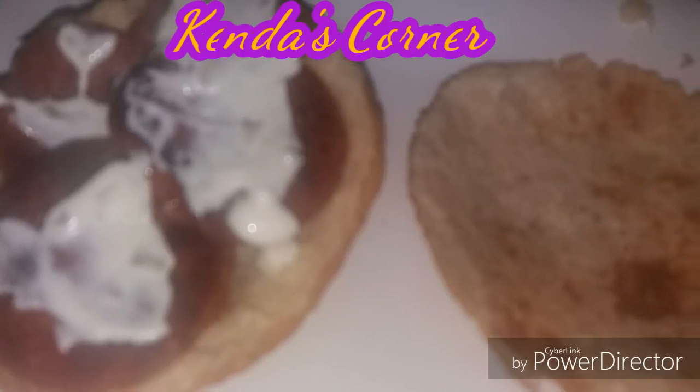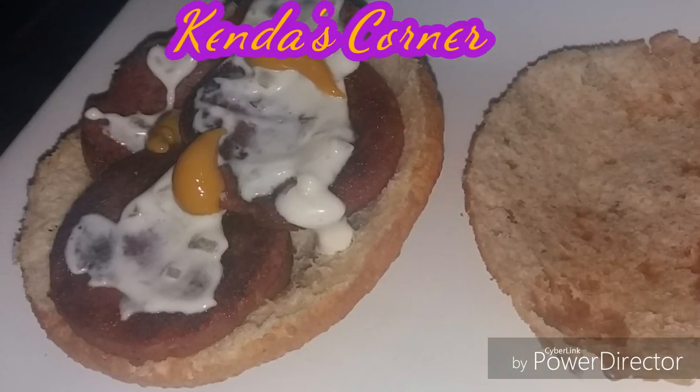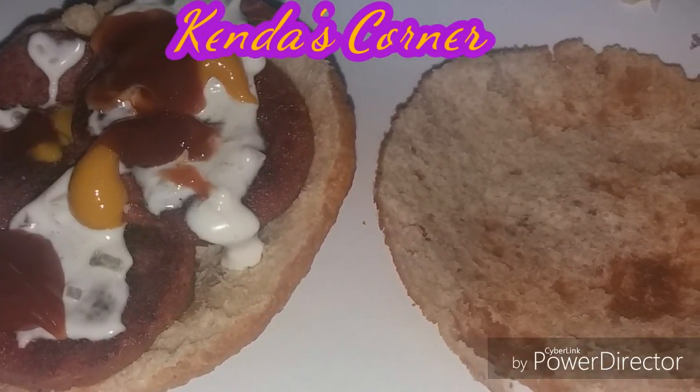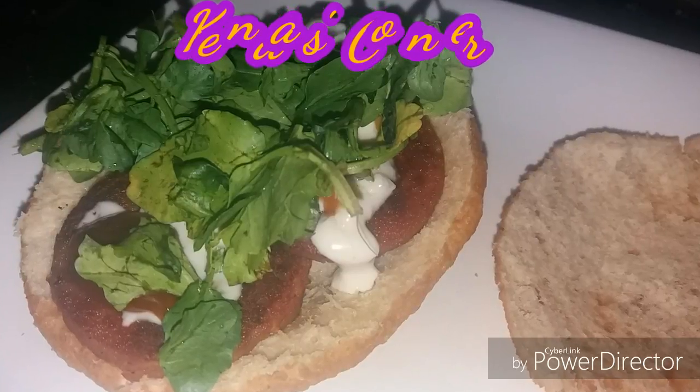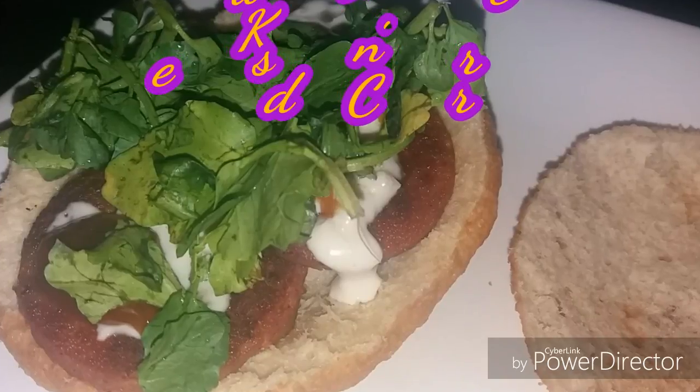I am using salami. I have tartar sauce on top, and I have some honey mustard, some tomato ketchup. I use some greens — watercress. And we're going to put a piece of cheese, and I also place a little bit of pepper.